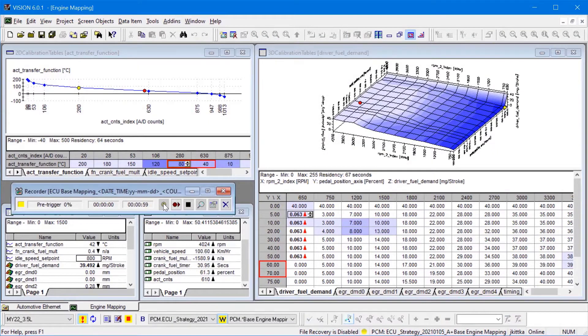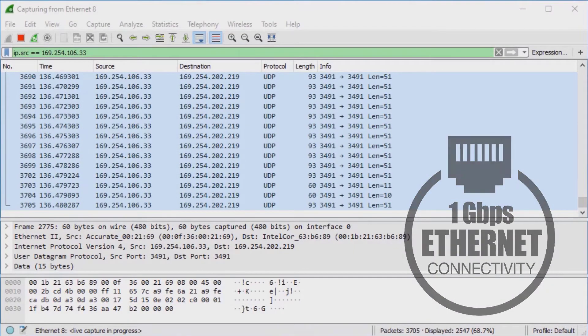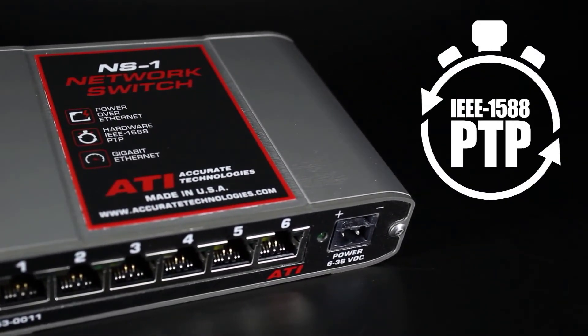The NS1 has guaranteed connectivity with any Ethernet-supported software. The NS1 also supports IEEE 1588 precision time protocol in hardware on all six ports.